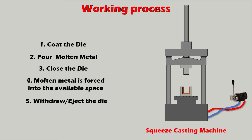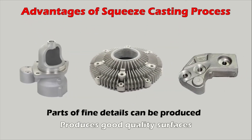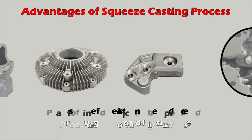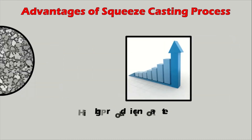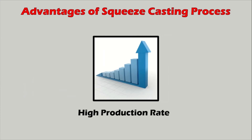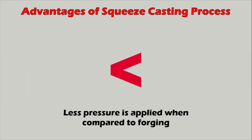The advantages of the squeeze casting process include: parts with fine details can be produced with high quality surfaces; shrinkage defects are very minimal; rapid solidification results in a fine grain size which improves mechanical properties; very high production rates compared to die casting; and the amount of pressure applied is significantly less than the pressures used in forging.